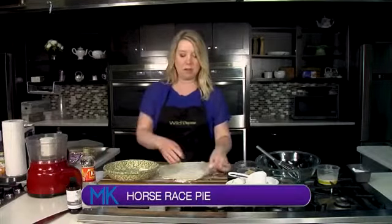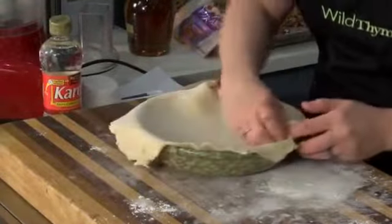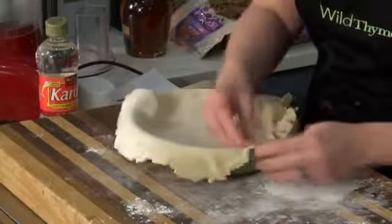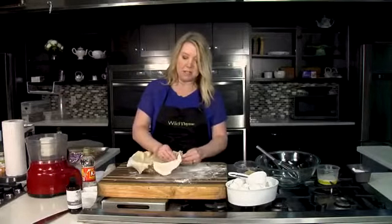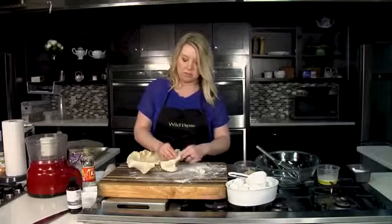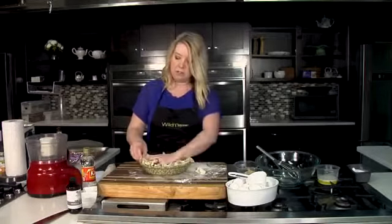I have a homemade pie crust here that I went ahead and rolled out. It's very easy to make a pie crust with just flour, butter, and a little bit of cold water using a food processor. I think I have that on our Midday Kentucky recipes page — I know I've done that one in the past. So I'm just going to start fluting our pie crust here, and then we're going to make our filling.